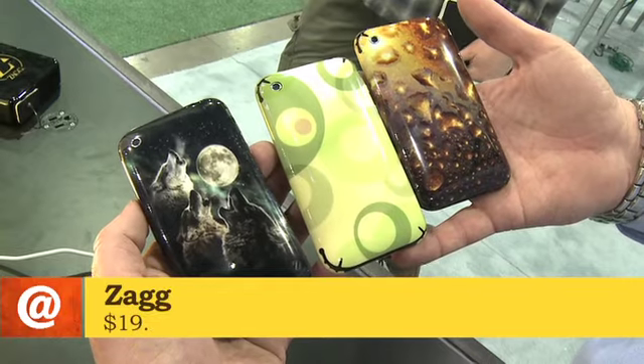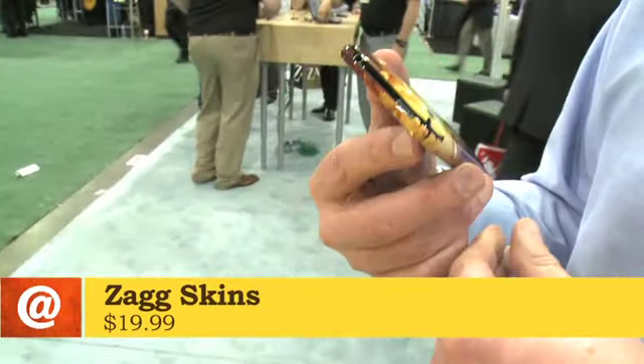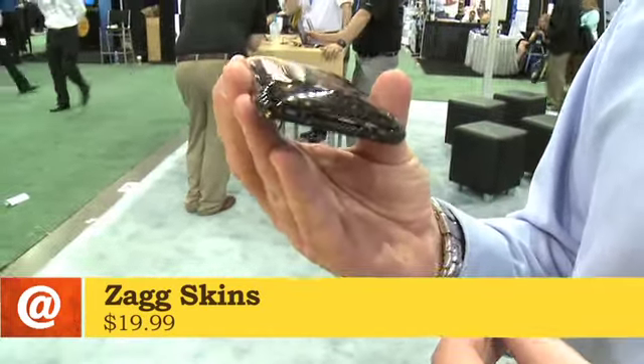As far as the Invisible Shield goes, people have been asking us for years to customize it. So we've just recently released Zag Skins, which enables people to either select from one of our hundreds of designs or upload one of their own images — their kids, family, dog, whatever — and customize a skin for their device. And then the skin just sits on your iPhone or whatever device.